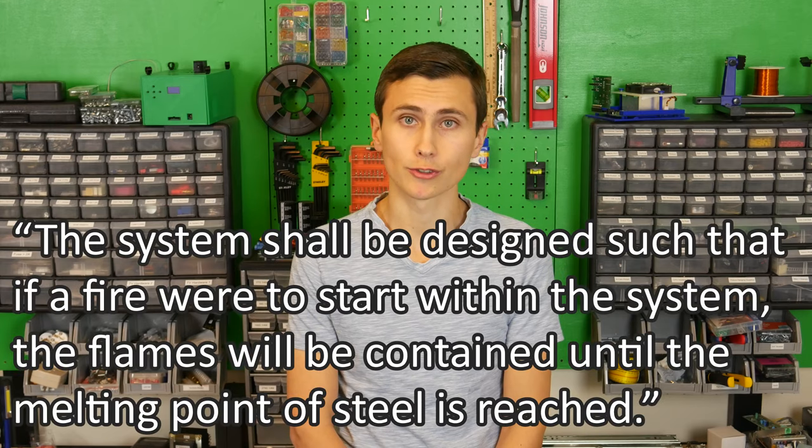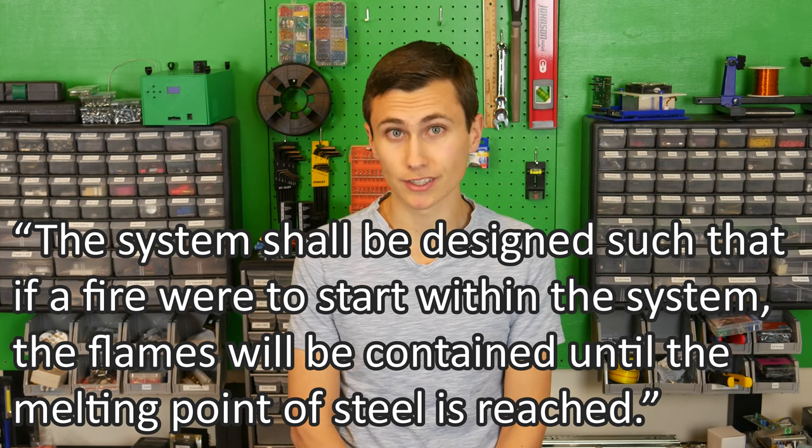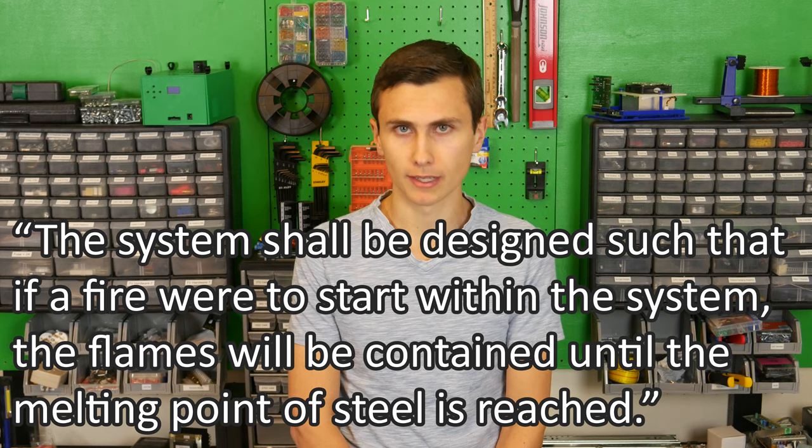Now let's answer our second question: what kind of enclosure do we need, and will it need to be custom? Custom enclosures take a long time to design. There are system-level requirements related to enclosure selection. System requirement 8 states the system shall be designed such that if a fire starts within the system, the flames will be contained until the melting point of steel is reached — meaning the enclosure should be made of steel. A better-written requirement would simply say the enclosure shall contain any fire that may occur within the UPS, but we'll stick with steel and move on.